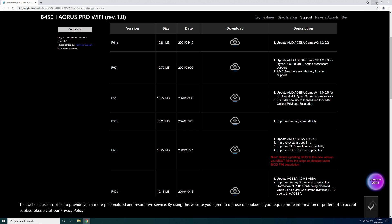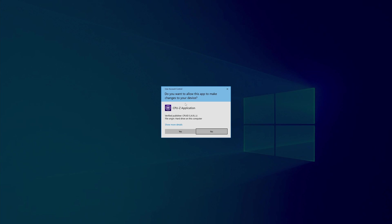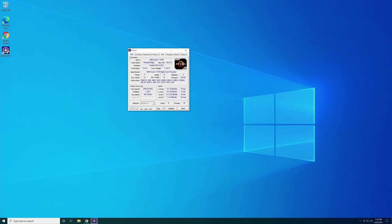If you want to see what BIOS you're currently on before going into the BIOS, you can download a little program called CPU-Z. It's an application that tells you everything in your system. Go to the Mainboard tab — in the second column it says BIOS with the brand. The main thing to look at is the version, which is F60F, AMD AGESA Combo 1.1.0.0, and the date available was 1/18/2021.